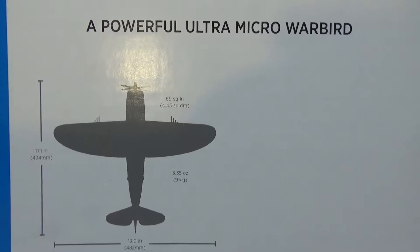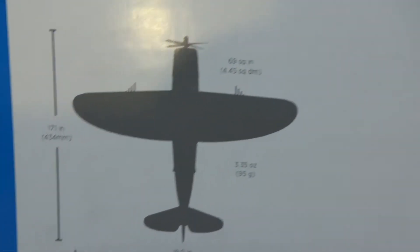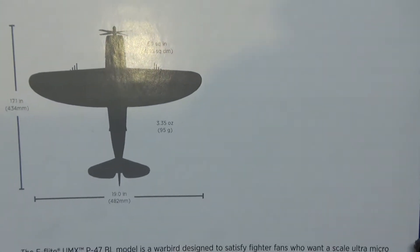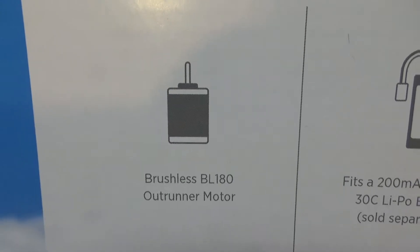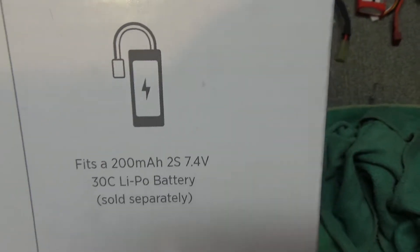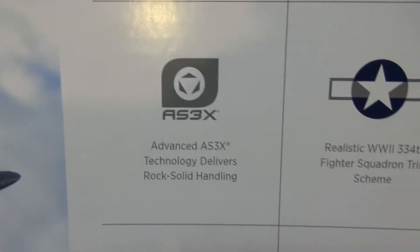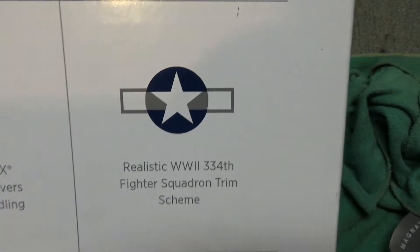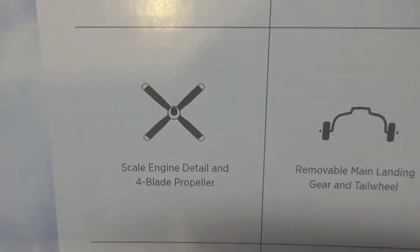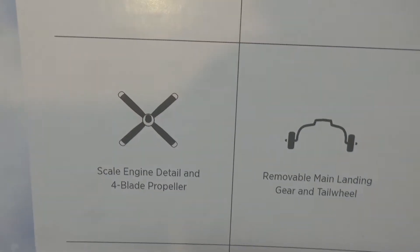Here are the measurements: 17.1 inches in length, and about 19 inches in width. It says it has a brushless BL 180 outrunner motor and uses a 200 milliamp 2S 7.4-volt 30C LiPo battery, sold separately. It has AS3X and a realistic 334th fighter squadron trim scheme. It also features scale engine detail, a four-bladed prop, and removable main landing gear.